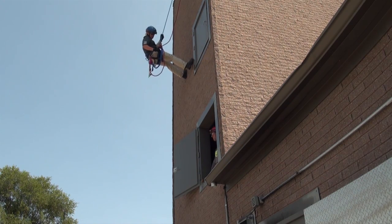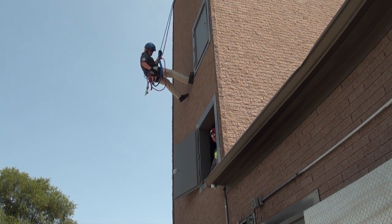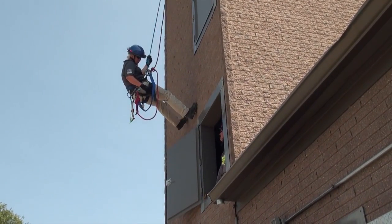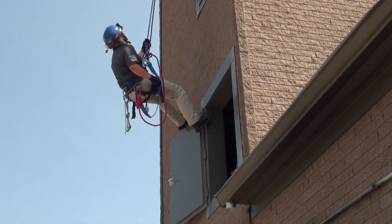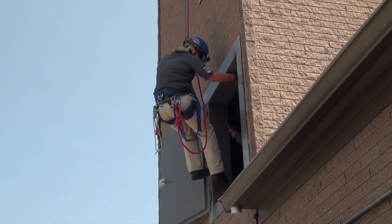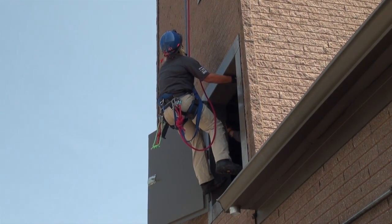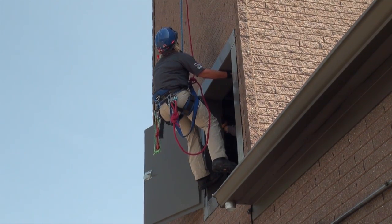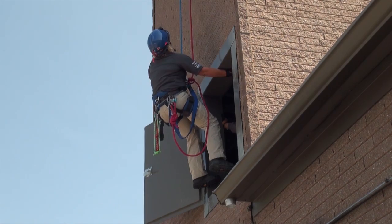In the window pickoff application, as Sarah the rescuer approaches the victim, she's going to descend down, making sure she's communicating with the edge tender and the top side so that her feet end up slightly below her desired stopping point. That's going to put her in a position where she can get inside of that window or inside of that objective, but not go so far down that when she goes to leave, her system will be loose and she'll be incapable of tensioning that system without simply sliding off and shock loading the system.